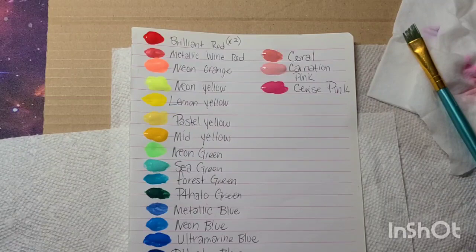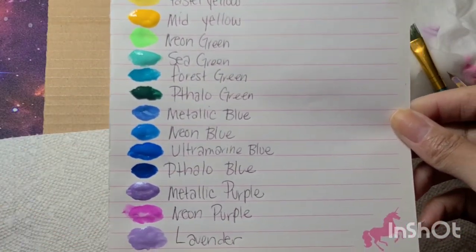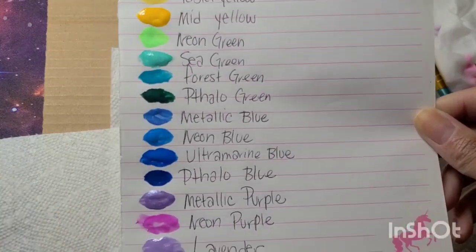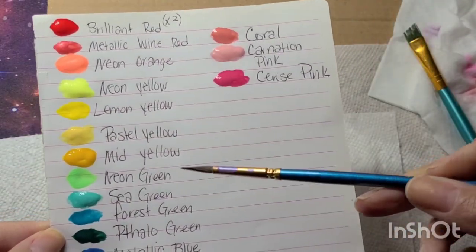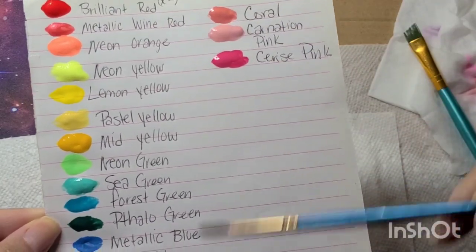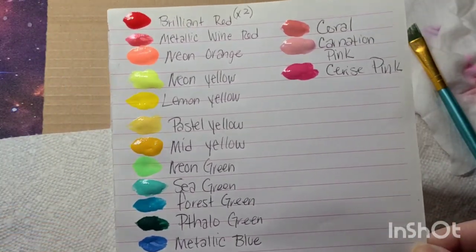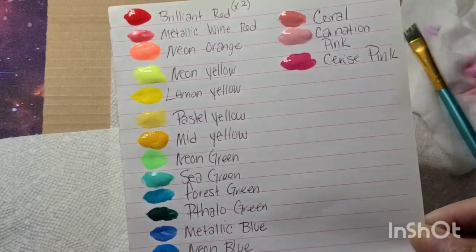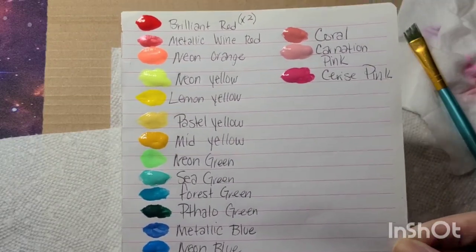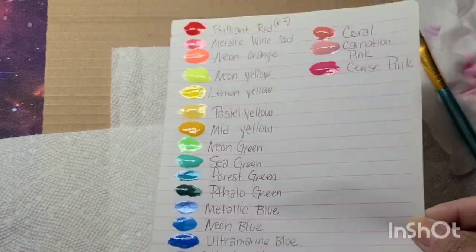Just because it's less thick doesn't mean it won't have its uses. Here I've swatched out plenty of the colors, and as you can see they are super vibrant. I just took a glob on my brush and placed it on the paper — me trying to paint a little shape wasn't showing the product very well. You do get some metallics: here's the metallic blue and here's the metallic purple.